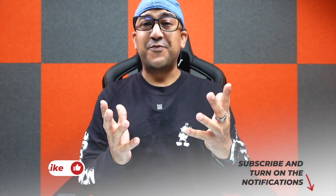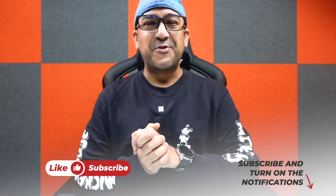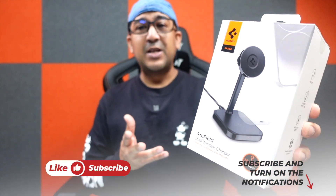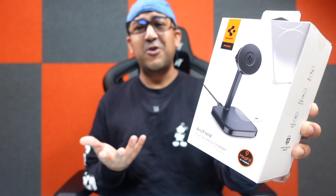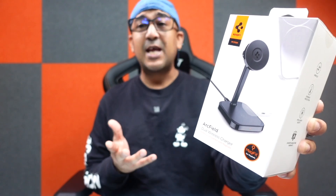What's up everybody, welcome to another honest review video. Today I have one of my favorite things to review — I've been using this Arc Field dual wireless charger from Spigen for the past couple of weeks and I'm in love with this product. I always use Spigen products, and if you've watched my other videos you may already know that I love Spigen because they offer the best performance.